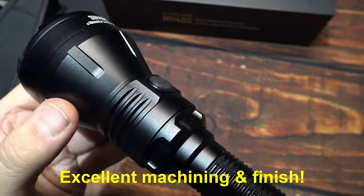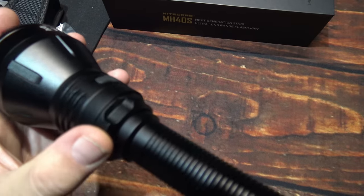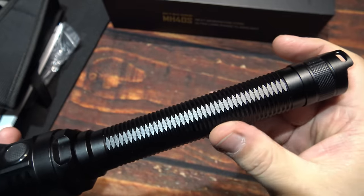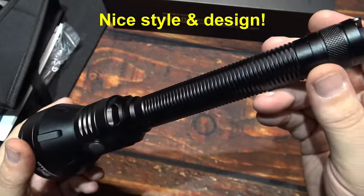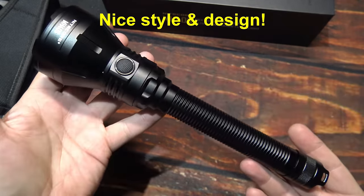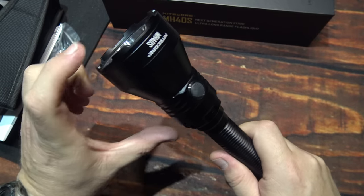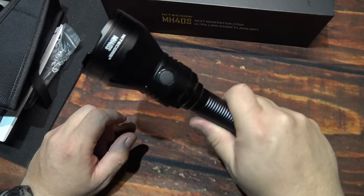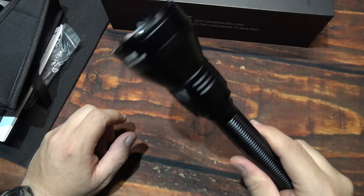Now the machining and finish on this is excellent — no issues, no sharp edges. This does feel solid. It's got some weight here at the head, the batteries are in it. This is a complete kit, so if you do need to use it to do a strike on someone, it's definitely going to hurt.